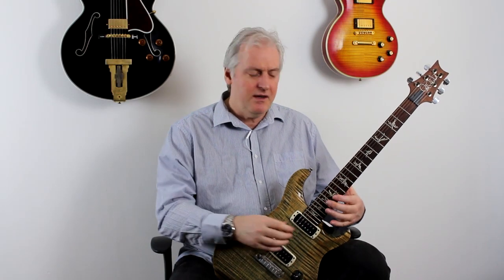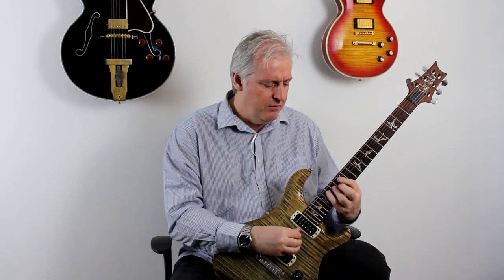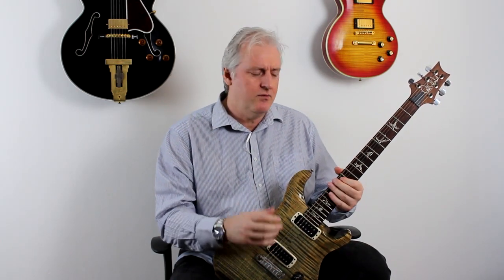The approach here is that I'm going to be playing two-octave arpeggios. It's a bit rough and ready because I've not done it for a while, but you can really get some speed up when you do this.